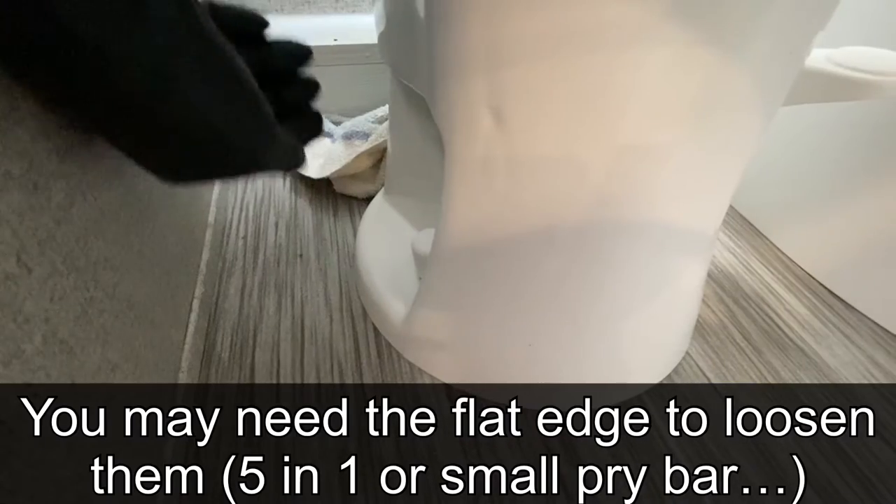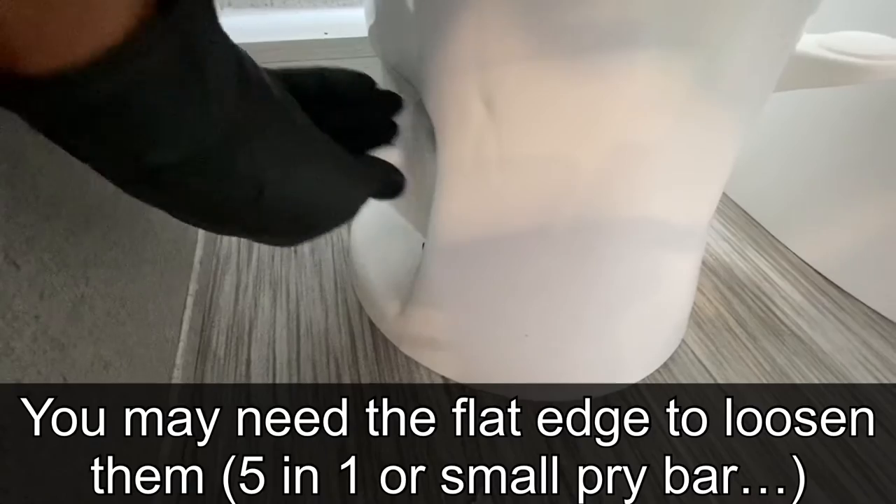To start, go ahead and lay a towel down behind the commode where the water supply is. Then take the plastic caps loose and use the end wrench to slack those nuts up a little bit on both sides before you disconnect the water. This will diminish the length of time you spend disconnecting and reconnecting while having any dripping water.